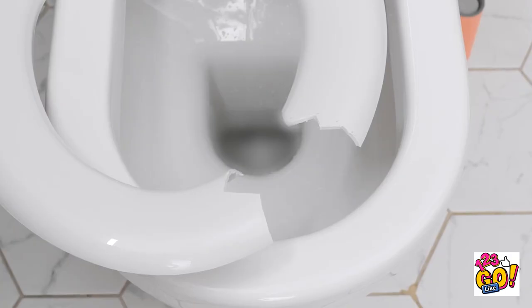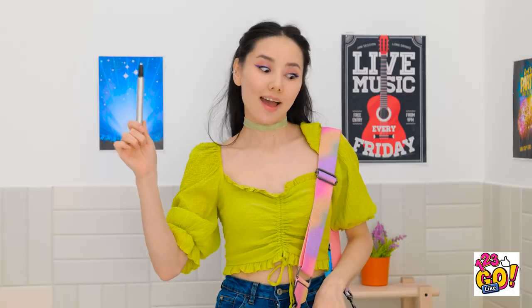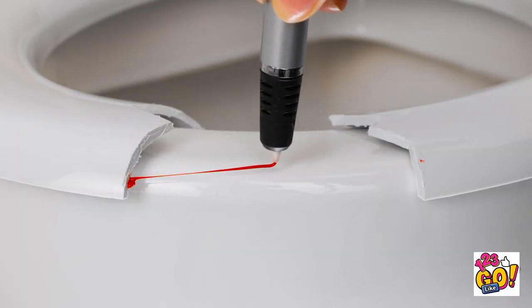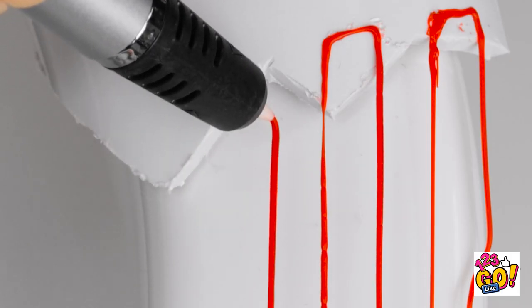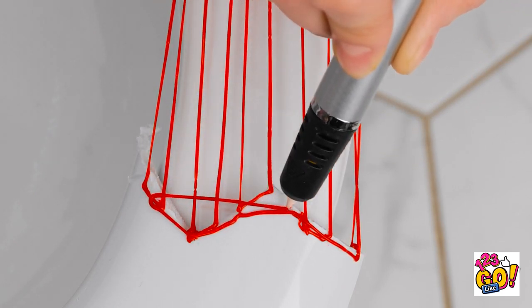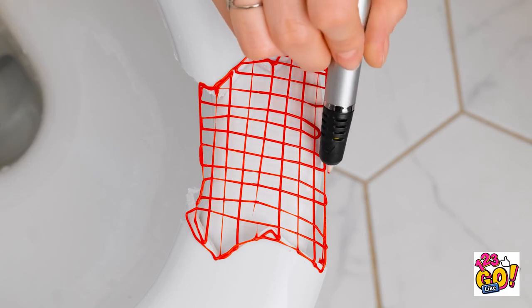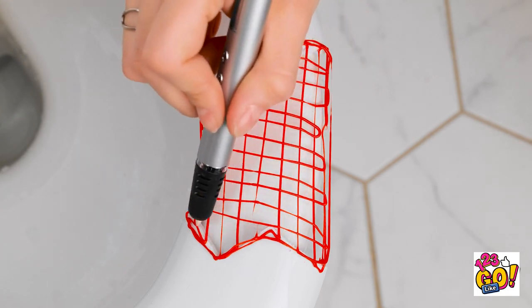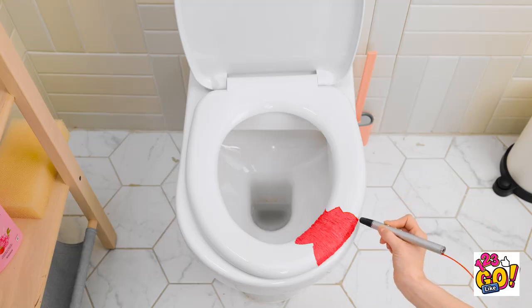Oh no! What am I going to do? I know — I can use this 3D pen! This'll be easy. I'll draw lines over the gap — this'll make a basic frame. Then I'll start going from side to side, creating a mesh — this'll make it more secure. Okay, now to fill it in. I'll draw lines that are close together. There, that should do it. Now I can use the toilet.